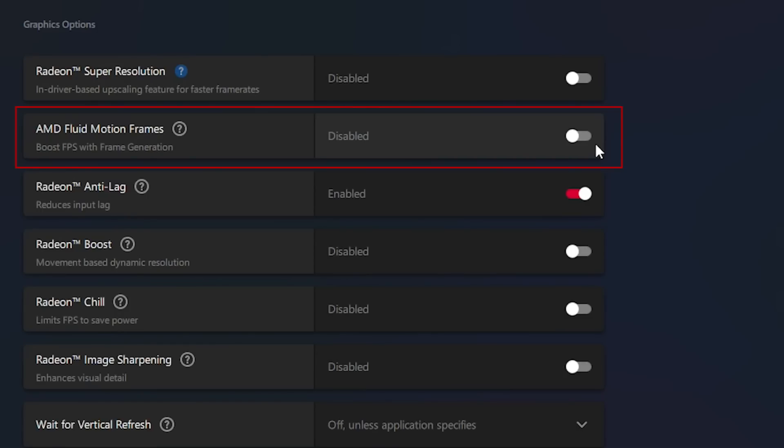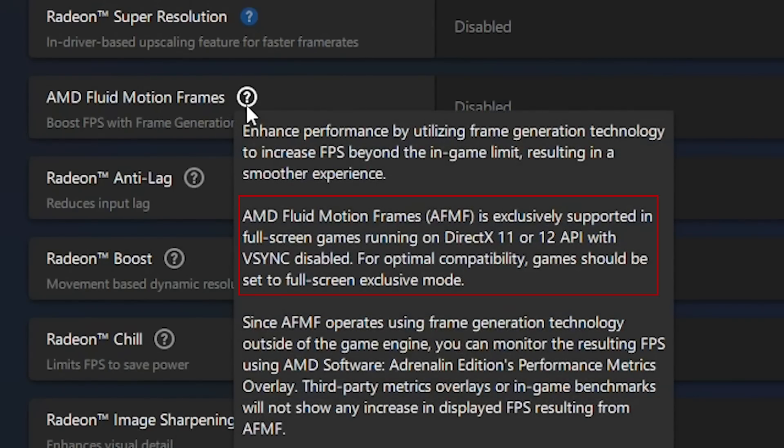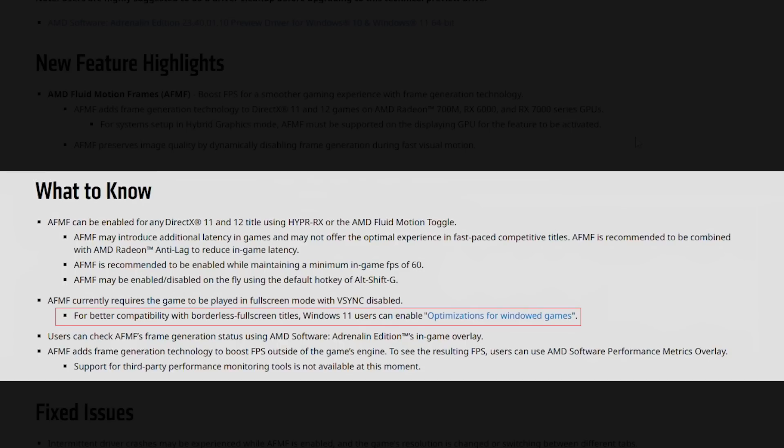By going to the Graphics tab, we can now see the AMD Fluid Motion Frames option. It says that AFMF works with both DX11 and DX12 titles, exclusively with V-Sync off, and the game should be in full screen mode. Optionally, you can also run it in borderless window mode if you make sure to enable Optimization for Windows Games in the Windows display settings.